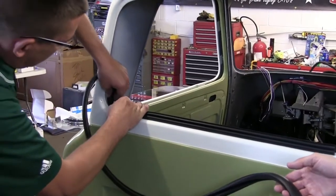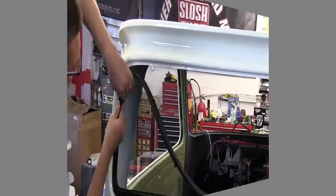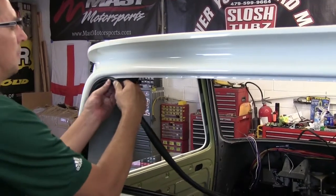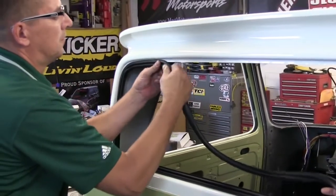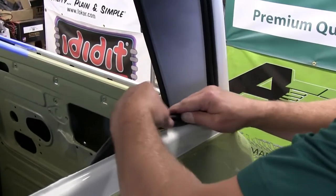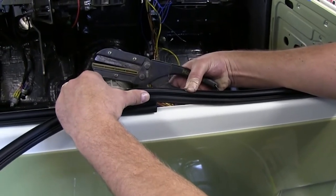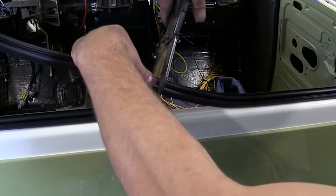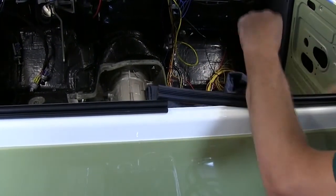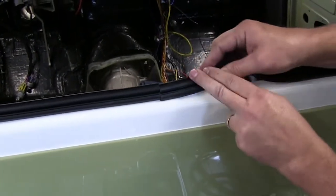When you get to the corners, you want to spread the gasket out — it's going to bunch up on you, but that's okay. When we get the glass in, we'll be able to straighten that out later. As I'm installing this gasket, I'm pushing back on itself to make sure I have enough material to go all the way around. Now that we've made it around to our seam, we're going to cut it about three-quarters of an inch longer than we need, install the seam first, and then feed the rest of the gasket back.